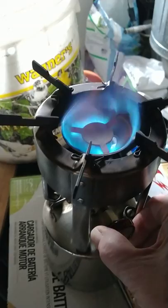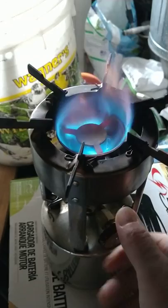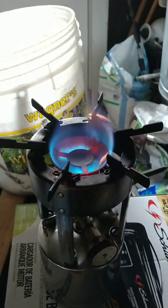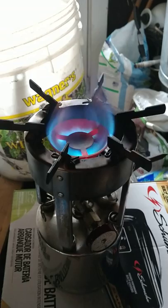There we go. And now we'll open it full way. And you can see the burner get red hot now.